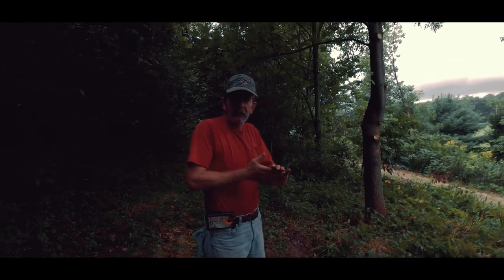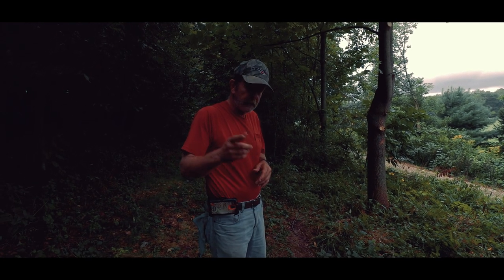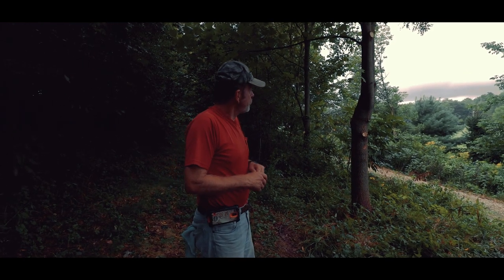My boy came out here once again — he's doing some filming for me. I just want to take this opportunity to say thank you, son. We're up here where you had filmed earlier this year.